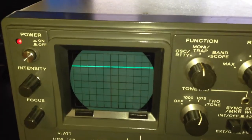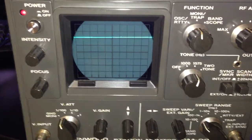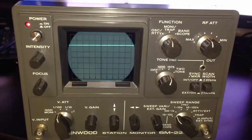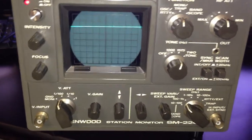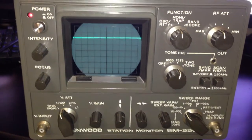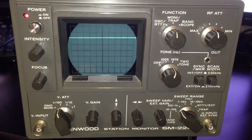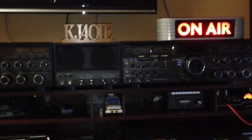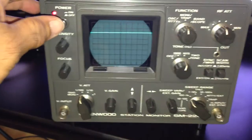So there you have it — the Kenwood SM220 by Kenwood. I hope that helps. Any questions you may have — again, it has the BS-8 pan adapter. Any questions about who this is: I am KJ4OIE. There you have it. 73s.